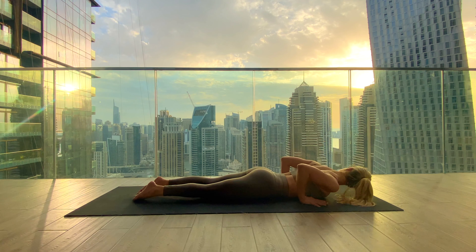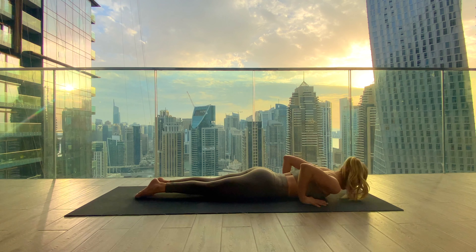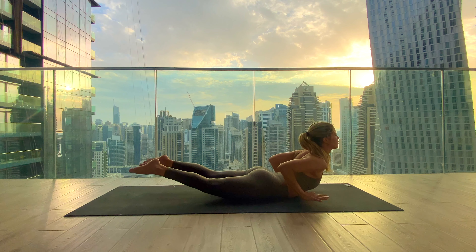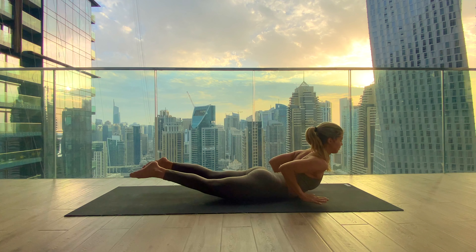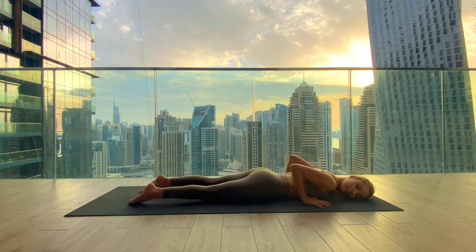Come back up: palms underneath the shoulders, lift the chest, lift the palms off the mat, and lift the feet off the mat — everything is lifted. Hold for two more full breaths, inhale and exhale, inhale in and exhale, lowering down and bringing the left ear down into your mat.